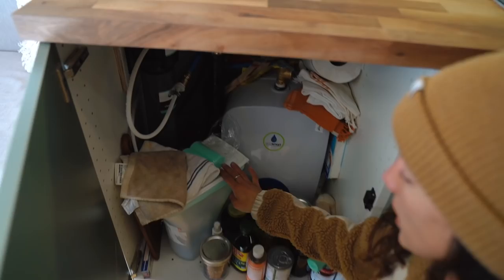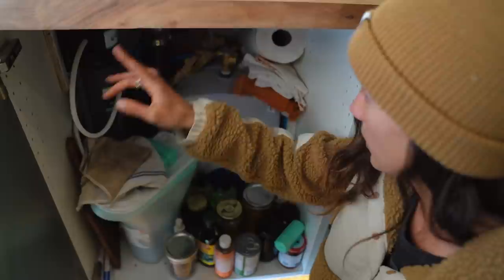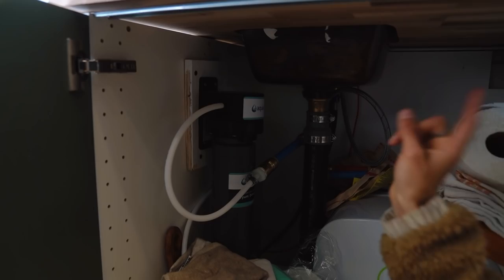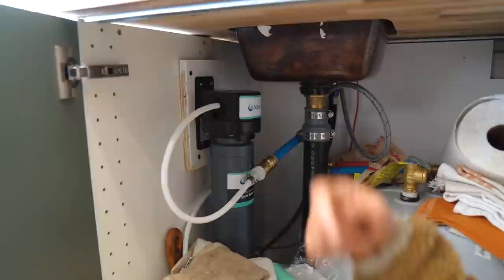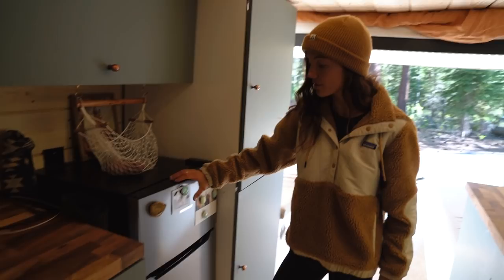We also have sponges, tissues, and compostable trash bags. We have our EcoSmart water heater which is amazing, and our Aqua Sauna water filter — it filters all of the water in the van including the sink water, the shower, and the outdoor shower hose. Now for my closet — Harry was super nice and gave me the bigger closet. I have baskets rather than drawers, but this is my closet.